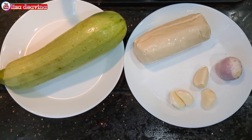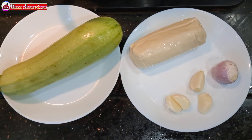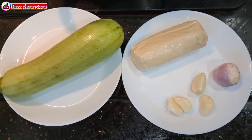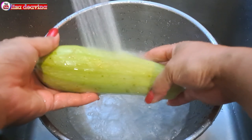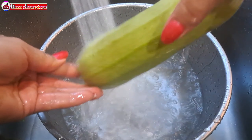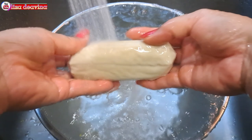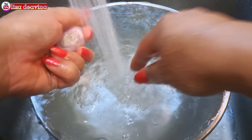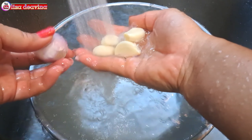Kita siapkan bahannya: Timun Jepang, Tahu, Bawang merah, Bawang putih. Timun Jepangnya kita cuci sampai bersih. Tahu juga kita cuci sampai bersih. Bawang merah dan bawang putih juga kita cuci sampai bersih, kemudian ditiriskan airnya.